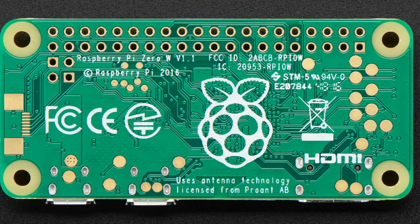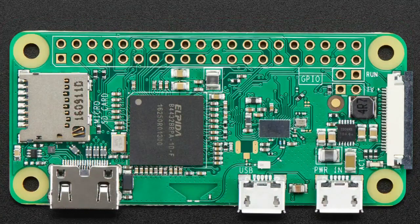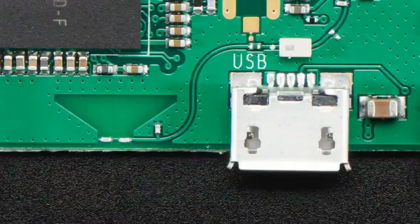You're wondering, ProAnt - that sounds familiar, right? It's not the name of the Professional Ant Farmer Association. It's a technology that's also licensed on the back of the Raspberry Pi. On the back of this Pi Zero it says, 'uses the antenna technology licensed from ProAnt.' If you look on the other side you don't see that metal antenna, because the antenna they license is actually a PCB design.